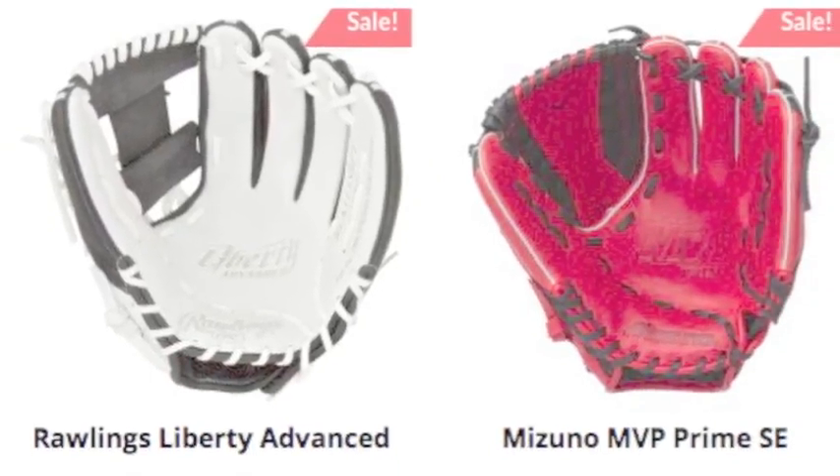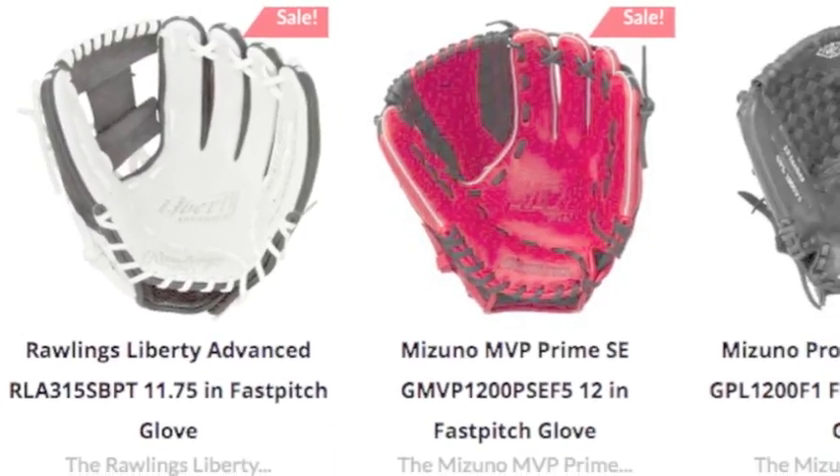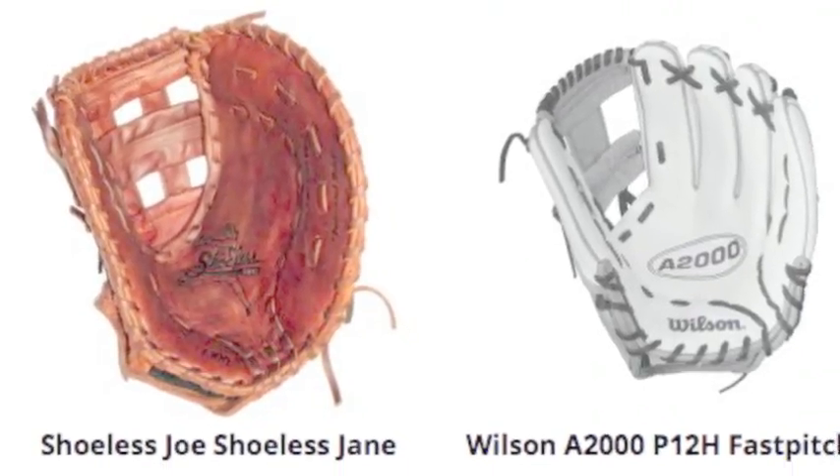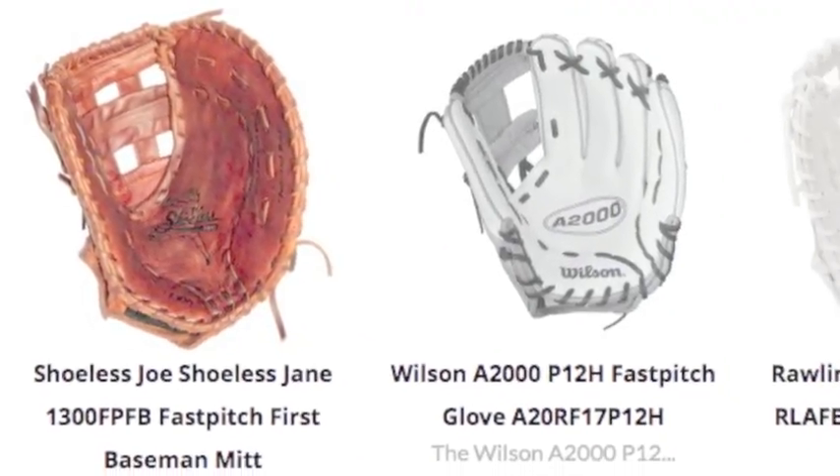If you are on the market for a fast-pitch softball glove, make sure to check out the Baseball Bargains website. Improve your game, find what you need and purchase a fast-pitch softball glove today.